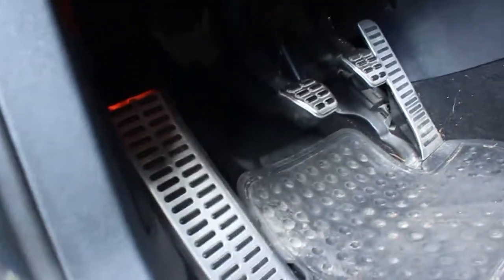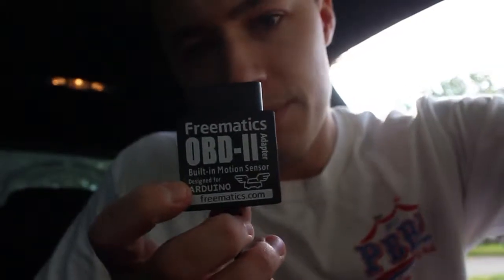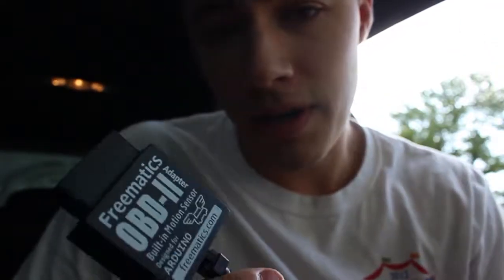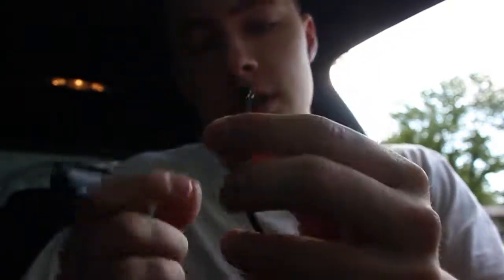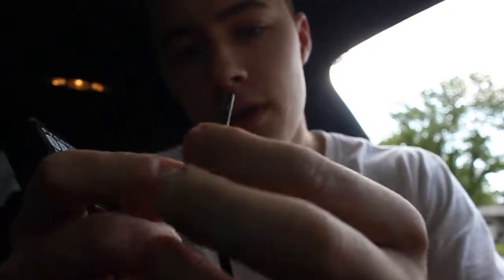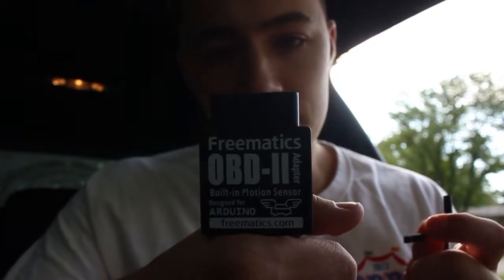In order to get live data from your car you have to access the ECU, which you can get to from its OBD2 connector port — that comes standard on all cars and is always down here underneath the dash. Freematics makes this excellent adapter for the Arduino; it's a company out of Australia so it took a while to get here, but it works fantastic. It has two slots for power and two for the serial connection for the Arduino, and it plugs straight into that OBD2 port.